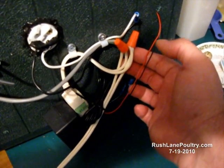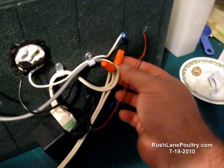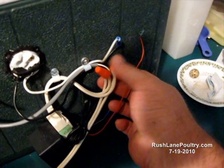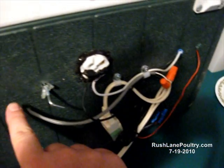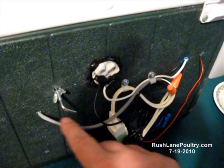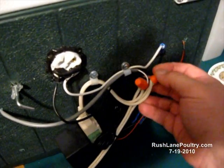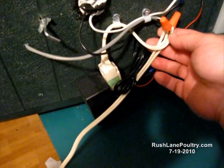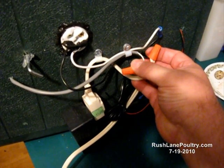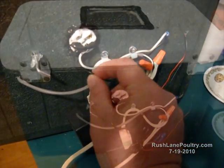I just cut this extension cord right at the top right here and split it. One side runs into one side of the thermostat. The other side runs into the thermostat, and the other wire is going to come back out and into your wiring — the other one for your light bulb.